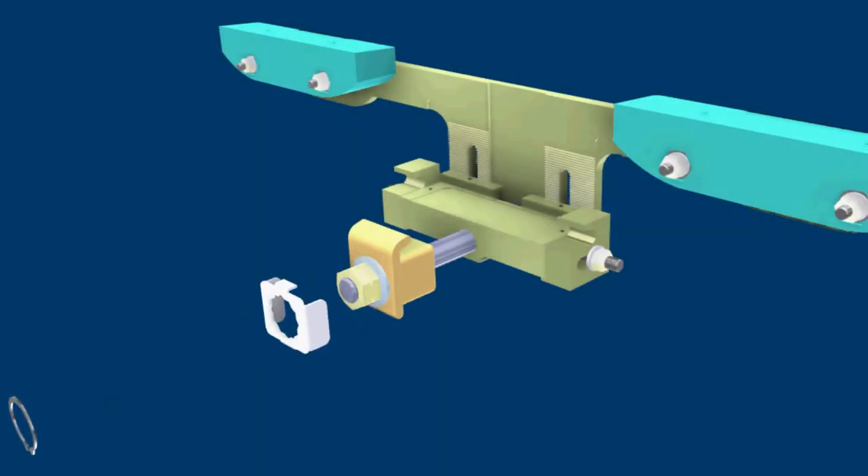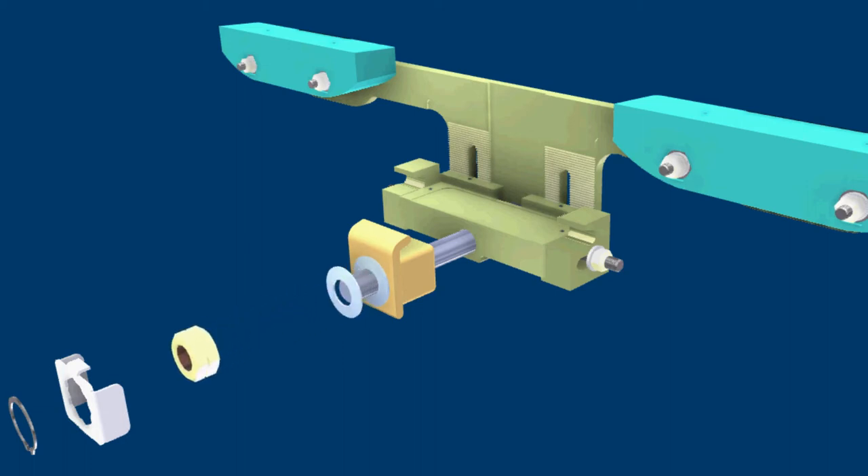Locate and remove the large retaining ring and track clamp nut from the assembly. Slide off the remaining clamp hardware and shipping spacer.